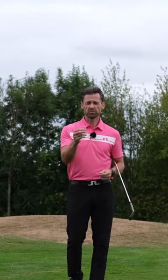Tea drill. Broken tee — it's fine, we're just going to use the top edge of it. This is a low point control drill. We're not talking low point forward and back, we're talking up and down.